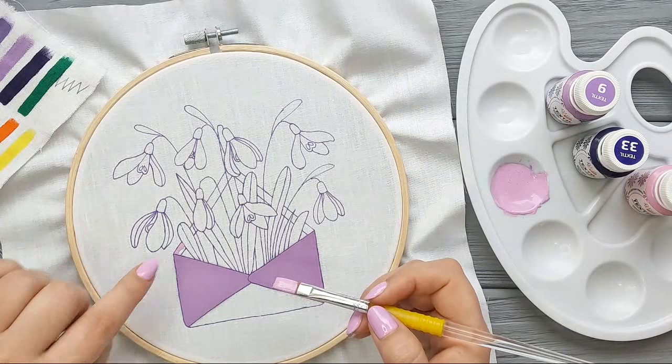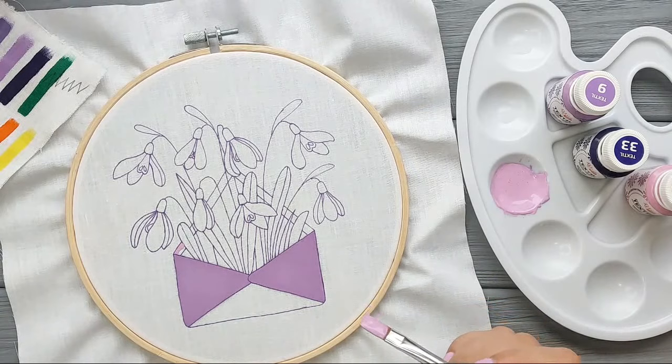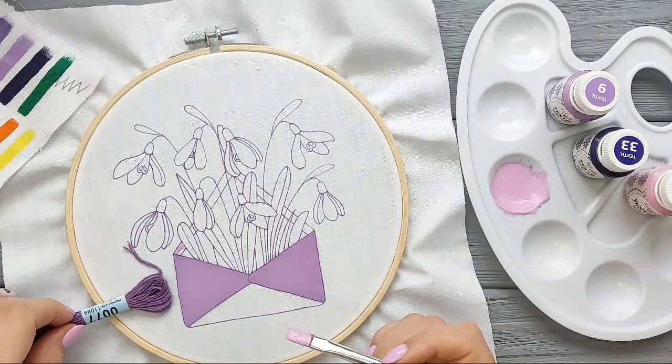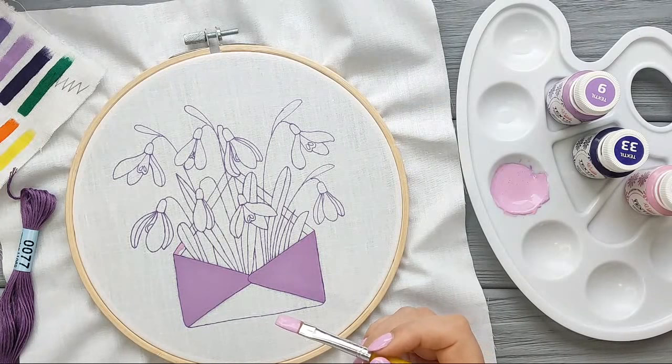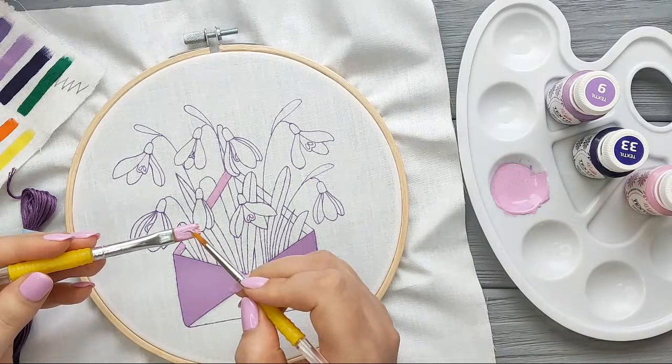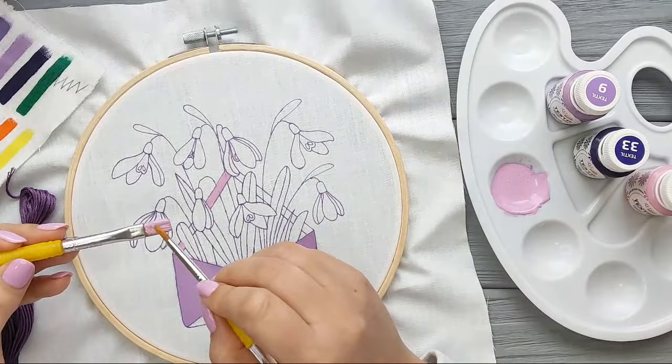For the envelope I'm going to add stitches for the edges using this color underneath, which will create a nice border. For those detailed areas, I'm going to switch to a smaller brush. Let me know, guys, if you've already tried painting on fabric and which kind of paint you used, or if you have any other experience with this.